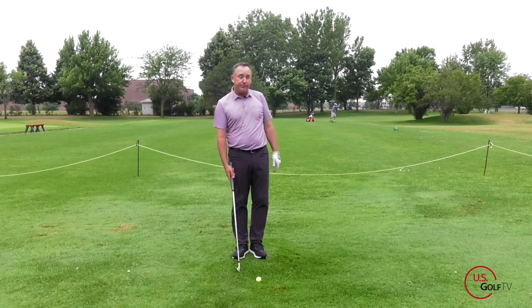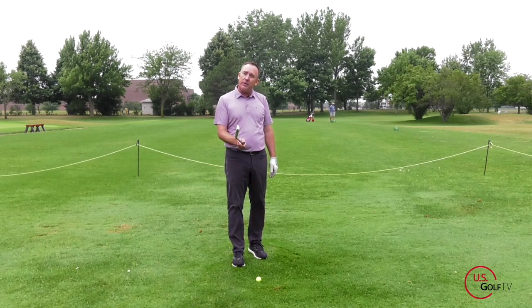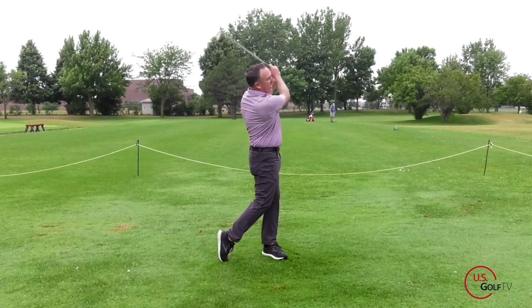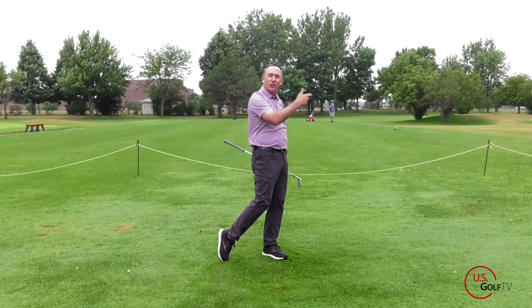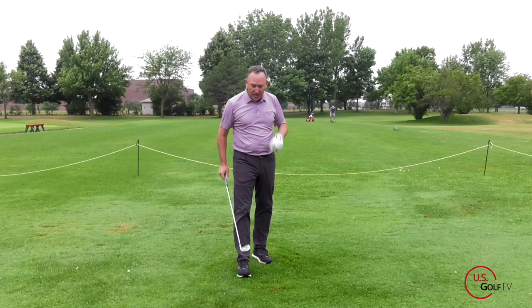I'll say, why don't you take the club face and just square it up. They square it up, they make a swing, the ball flight comes down, it draws, and the lesson is over in 60 seconds.